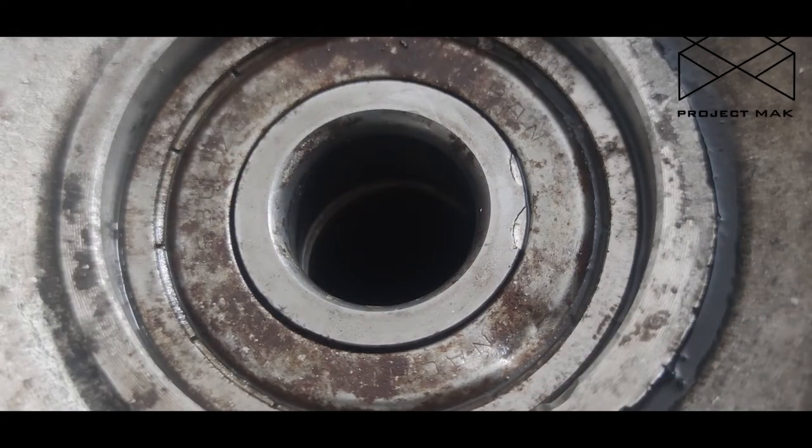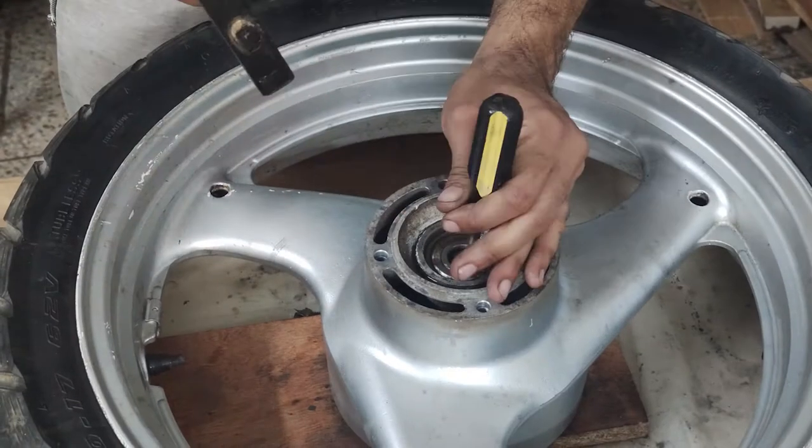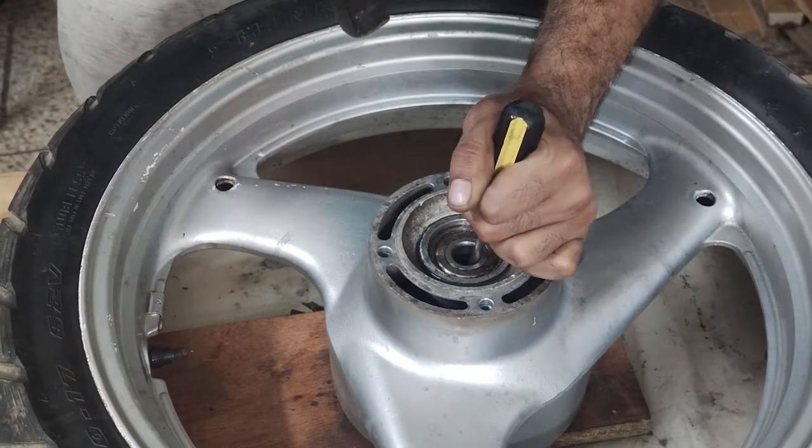This is the edge of the spacer pipe — that is what we will use as leverage. Do not hit the rod itself. Just push it aside and then place the screwdriver on the inner edge of the bearing on the other side.